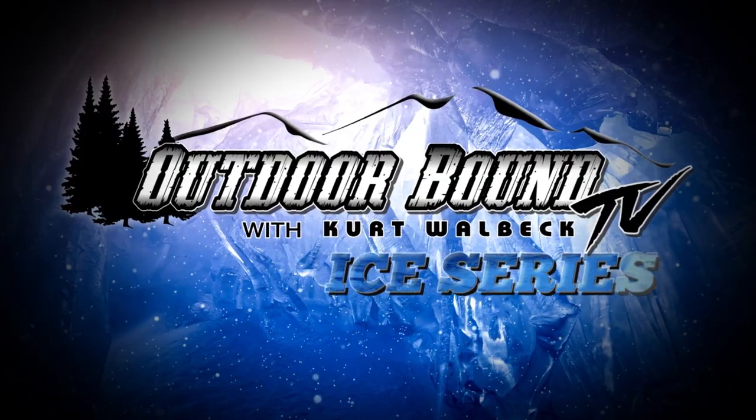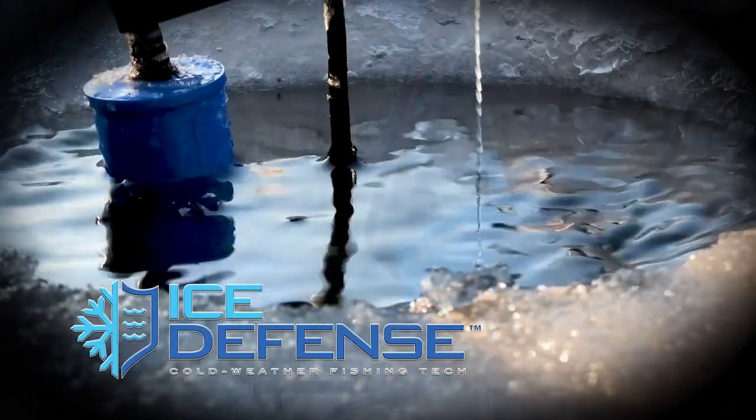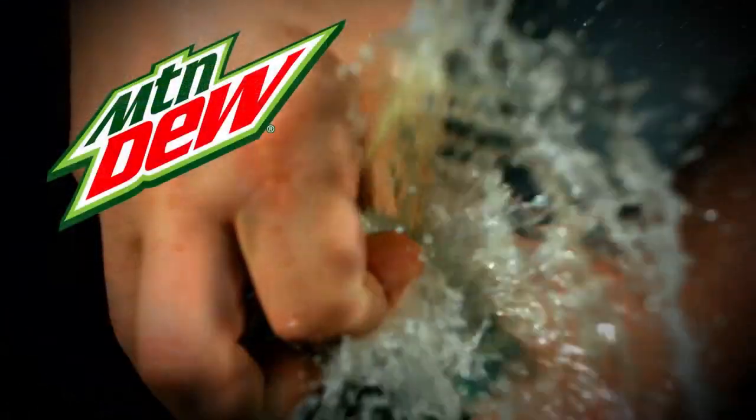Outdoor Bound TV is brought to you by Cold Nation Outdoors and Mountain Dew.